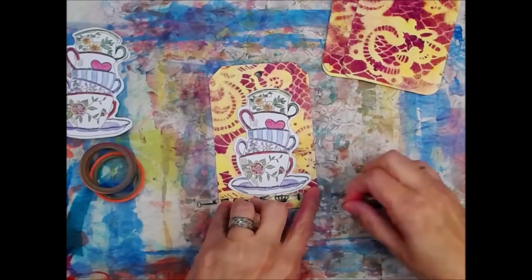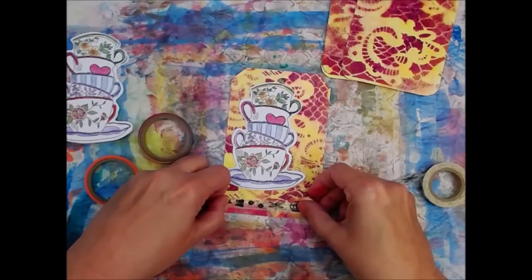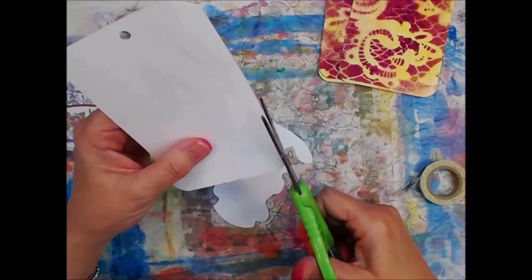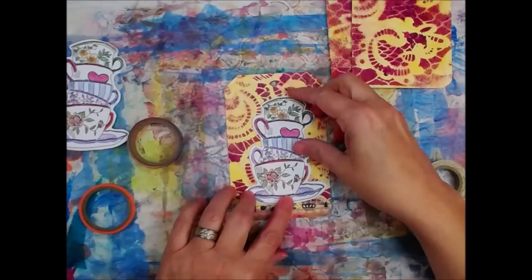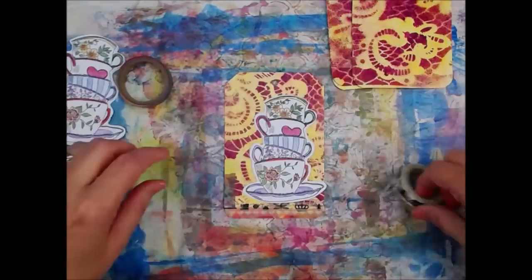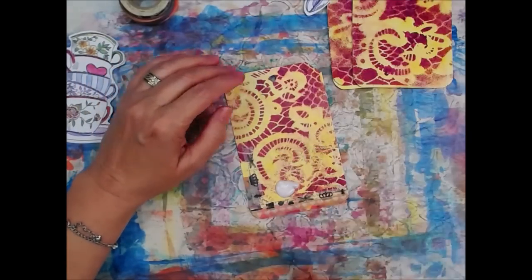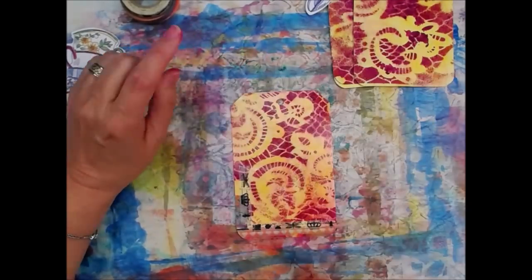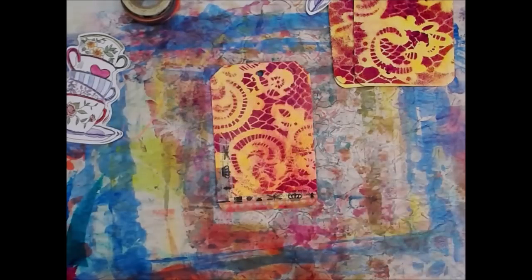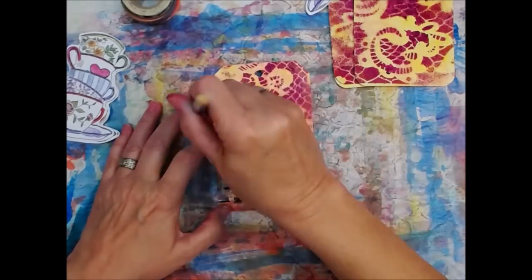We're going to use some washi tape. I like that Jane Davenport one. I'm not putting any glue down, so I'm going to have to do something about that — trimming it off around the edges because we don't want it poking out. I'm going to put Liquitex Matte Medium over the whole thing to help hold that washi tape in place. And speaking of lifting — the Dilutions Ink will lift with the heat gun, so as you can see it's a little smeary now.